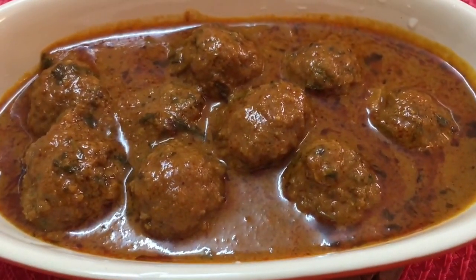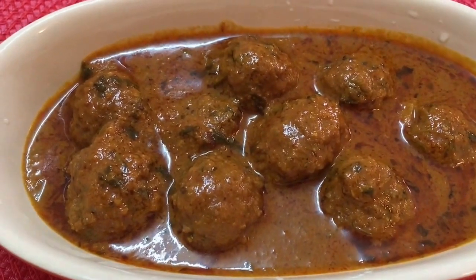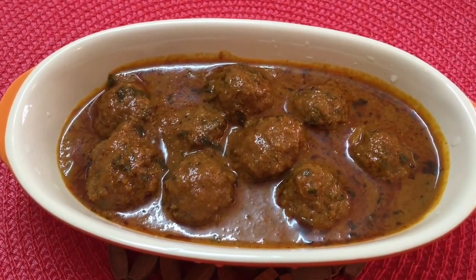Friends, our kheema kofta curry is ready! You may serve it with naan, kulcha, parathas, lachha parathas, or baghara chawal. Do give it a try, post your comments, and share my videos with your family and friends. Like us on Facebook, subscribe to my channel, and thank you for watching.